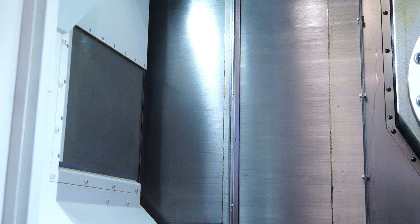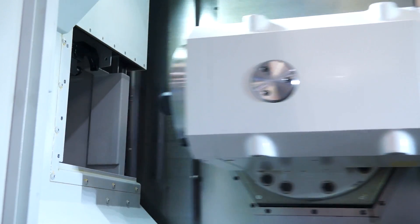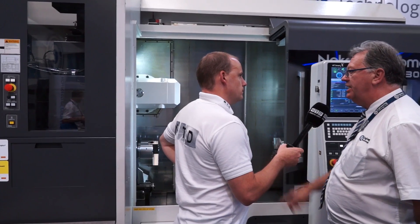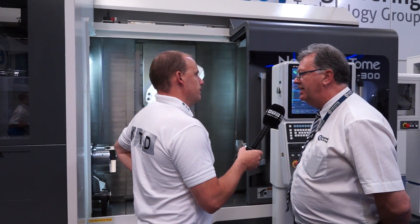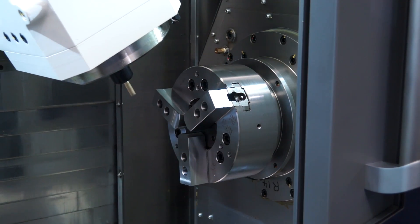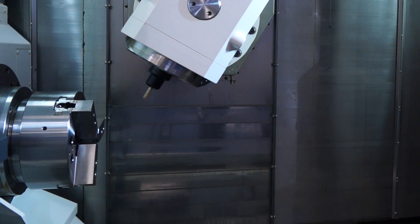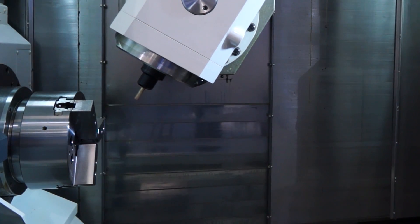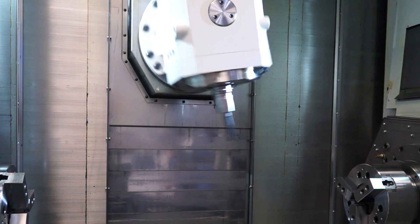Your tool changer on this machine — is that housed at the back or the side? It's housed over the top of the main spindle. This is a 40-magazine tool carousel; there are options of 60, 80 and 120. With the second spindle, are they equal in power and capability? They're equal in power and capability.